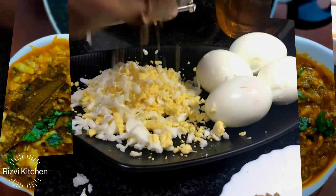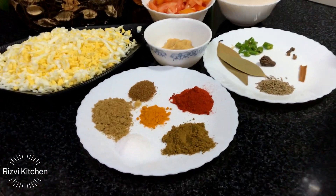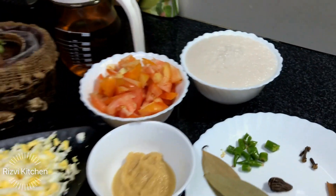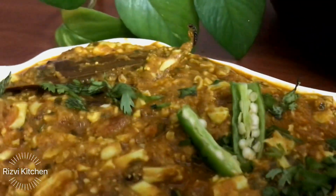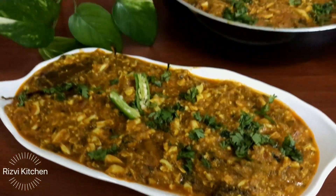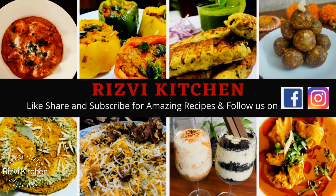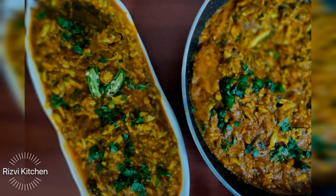Assalamu alaikum everyone, welcome to Rizvi Kitchen! This is me, Farheen, and today I am going to share one of the famous street food recipes. That is Egg Qima — Surat mein ye bohat hi famous hai, jise Egg Ghotala ya Ande ka Qima bhi bolte hai. Ye dekhne mein bohat hi amazing and yummy lag raha hai, and believe me, khane mein utna hi delicious hai. Aur ise banana bhi bohat hi simple hai. Don't forget to like, share and subscribe my channel. You can also follow me on Facebook and Instagram — links are given in the description box.